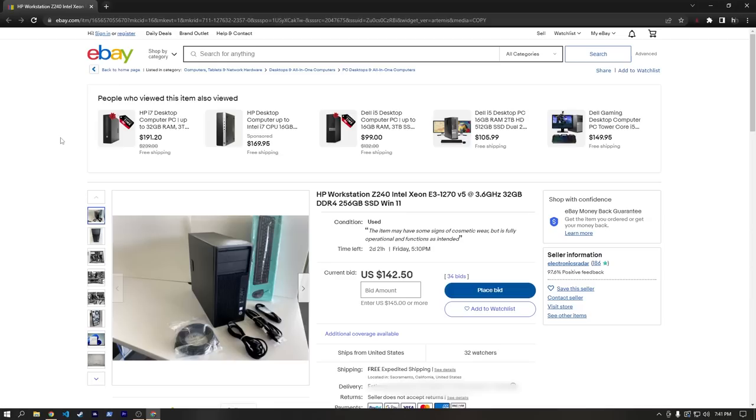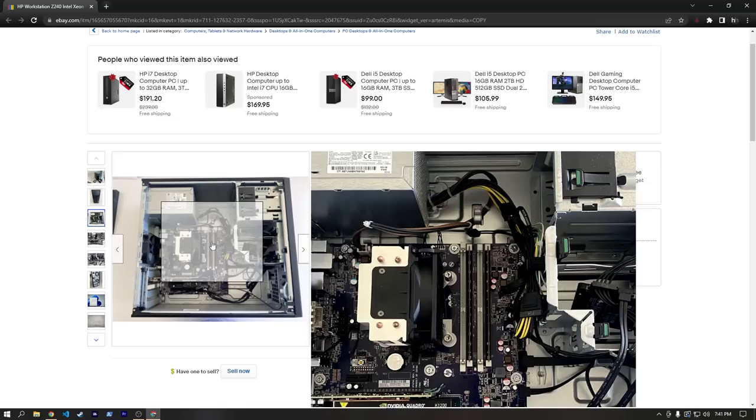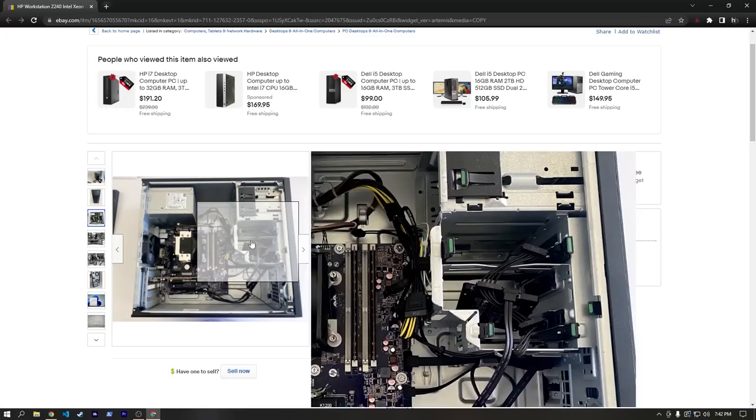Here's another HP Z240 workstation with the 1270 V5, but 32GB of DDR4 and a 256GB SSD. This one's currently being bid on for $142, so no idea where this auction will end, but hopefully you can see that if you browse around for some of these workstations, you can find some decent deals here and there.